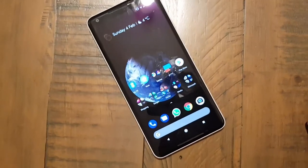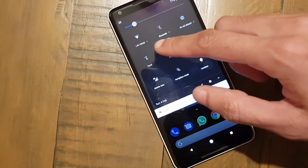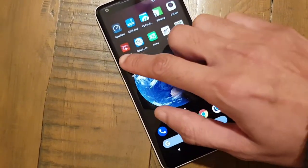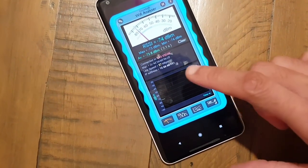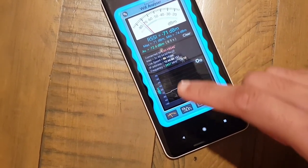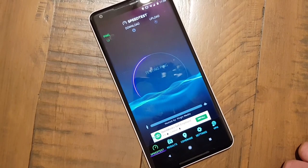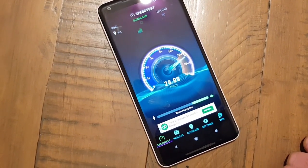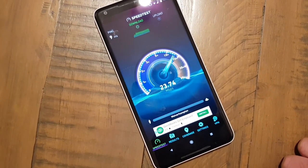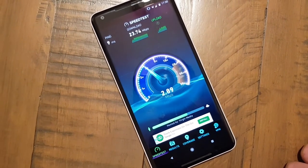Before the Netgear — I'm in my dining room here where I get occasional dropouts. Sometimes it's good, sometimes it's bad. I'm connected to my network 'Las Vegas' running on the 2.4 gigahertz frequency. If we go to Wi-Fi analyser, you can see it's actually quite low — 72 dBm, 86 megabits per second. Doing a quick speed test — last time was around 38 meg down. That's a bit slow — 23 meg down, and a couple of meg up.